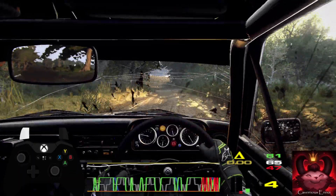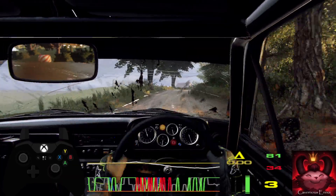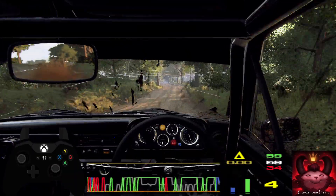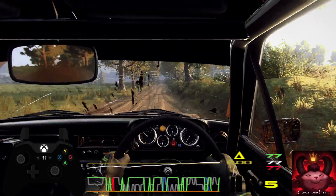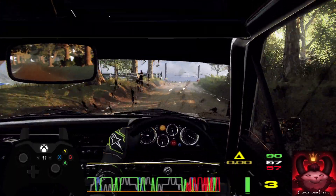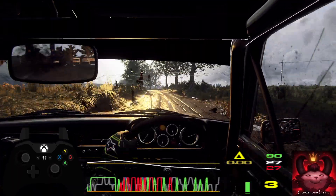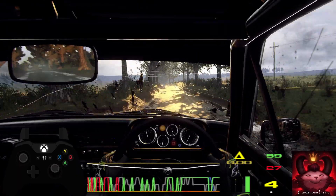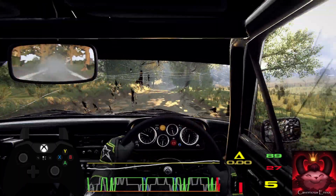Into 4 right long over crest, 50, keep middle of a jump, 120, turn unseen 3 right tightens, opens, to tarmac. 6 left over crest long, opens 80, 5 right over dip and finish into 6 left to stop.